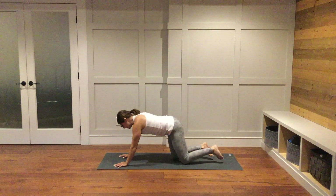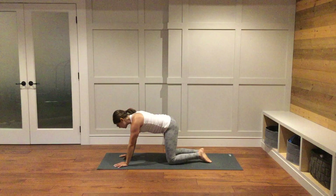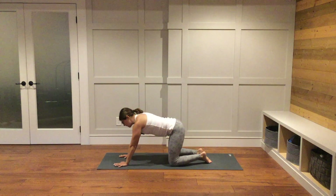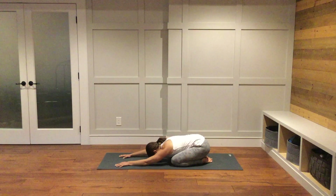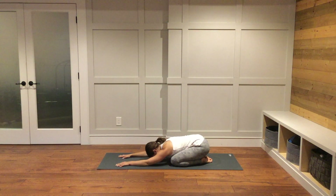As you breathe out, come into a child's pose. Big toes come together, knees can be as far apart as you like. Sit your hips down towards your heels. Arms out in front of you. Your forehead can rest down onto your mat. Breathe here.